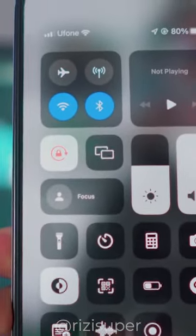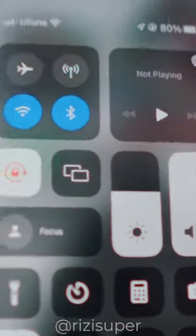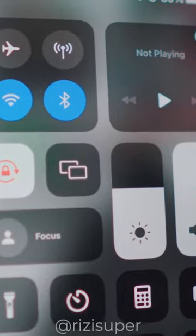Swipe down the Control Center, and once you are inside the Control Center you have the option for screen mirroring — a tiny icon right next to the brightness. Just click on it and it will automatically search for devices. As you can see, mine is Roku Express 4K TV.